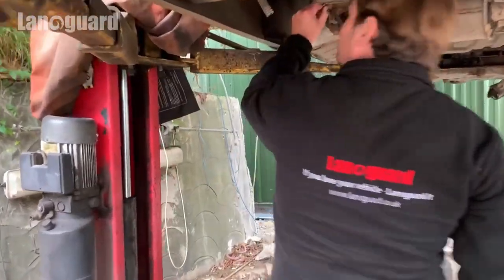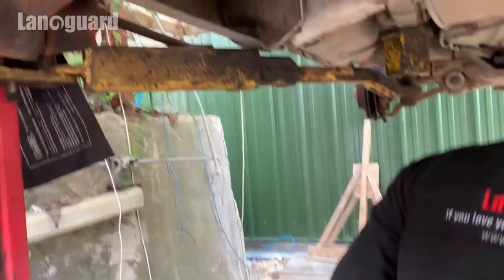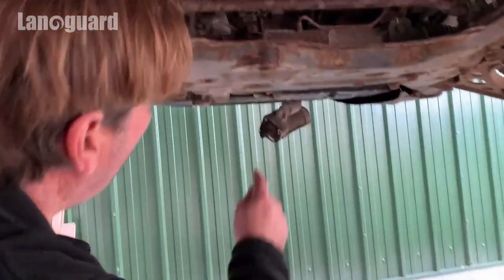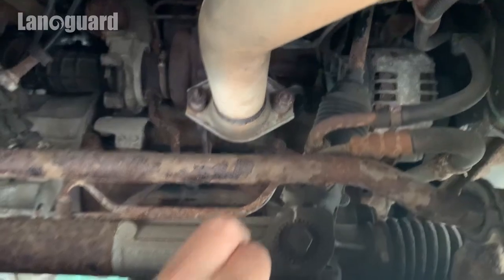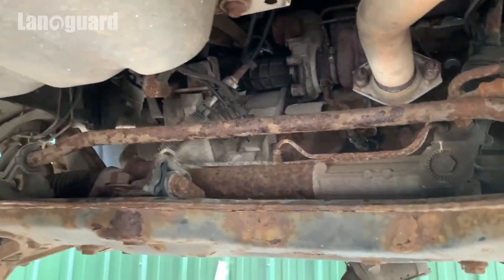What else have we got here? It's all front mounts and brackets, things like that I suppose. The front end is pretty worse for wear. As you can see up in there, all the power steering and hydraulic hoses here — and lots of bad corrosion.